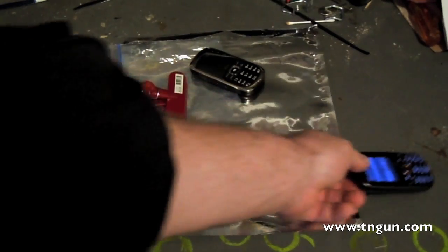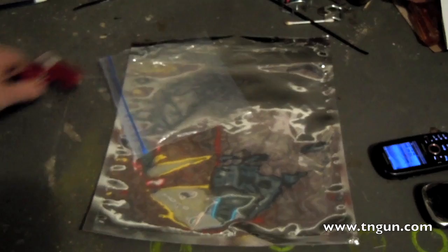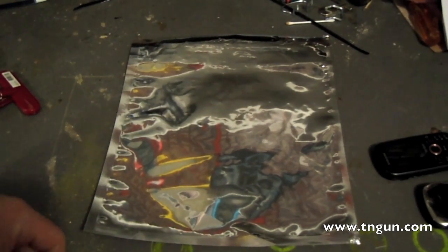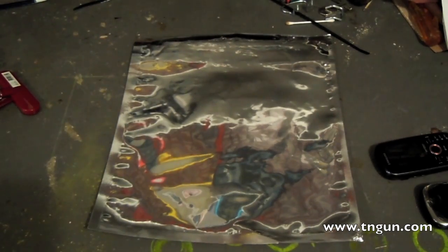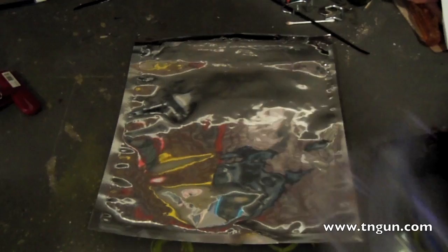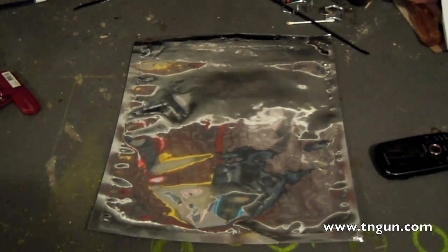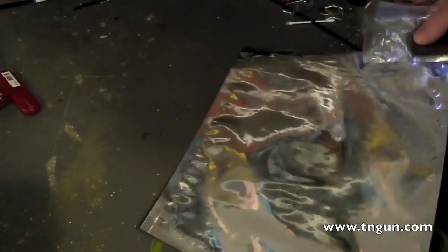Just like in the microwave EMP video, we're going to use two cell phones, and with any Faraday cage it's important that you insulate your equipment from the bag. If I was going to do this for real I would probably use an electrostatic bag, but I can't remember where I put it, so we'll just use a ziploc bag.